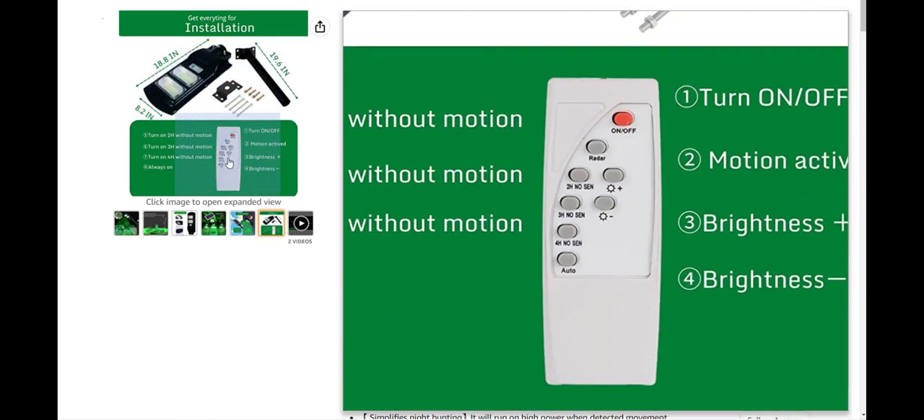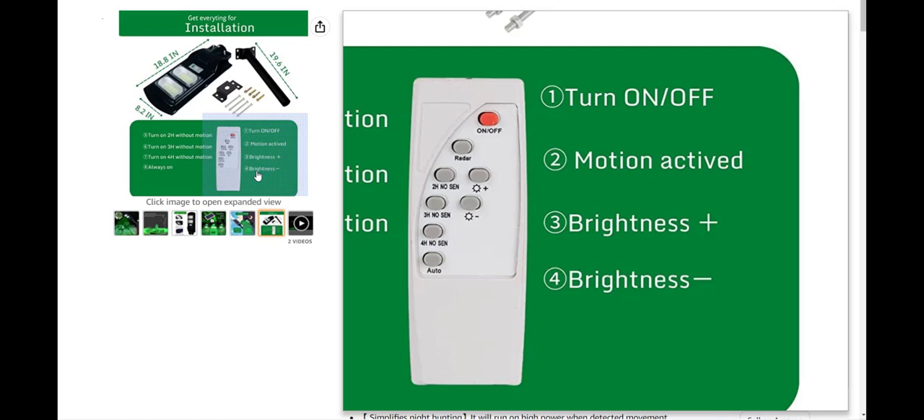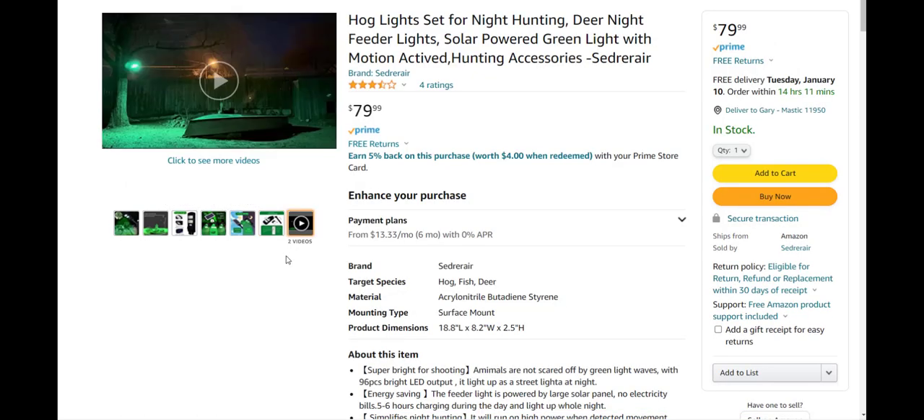The mounting is very flexible for wherever you want to put it. It comes with a remote, which I think is awesome. You have different options: you can turn it off and on, turn off and on motion activation, and control brightness up or down with the star buttons. You also have a duration time setting — two, three, or four hours without motion, where it just stays on at whatever brightness you set, or you can set it to always on. The remote gives you so many options and flexibility for your application.